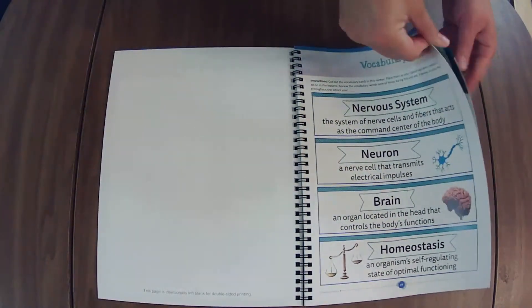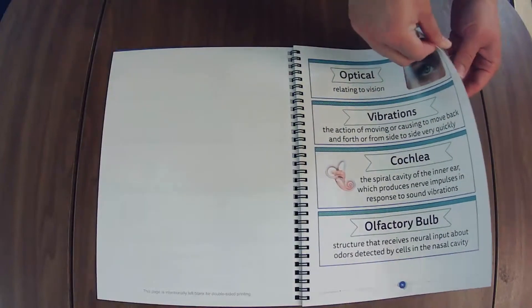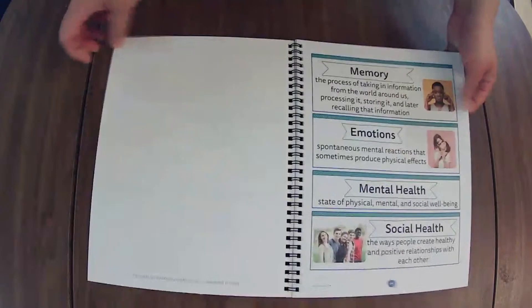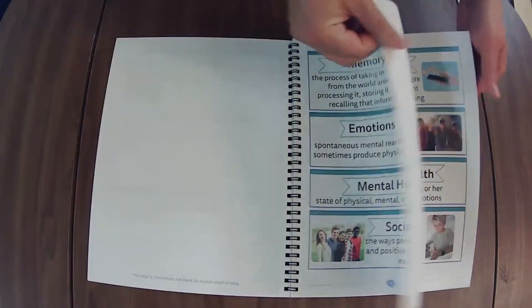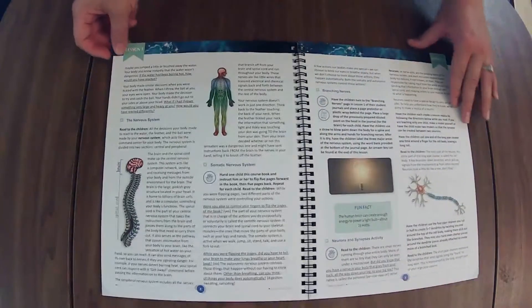Here's the vocabulary words. I like to put a little flag and just kind of come back and review them each lesson as we add new ones, rather than doing a science wall. And if at any point you want me to speed up or slow down, there is a little settings button in the bottom right-hand corner — feel free to adjust the speed at which I turn the pages.